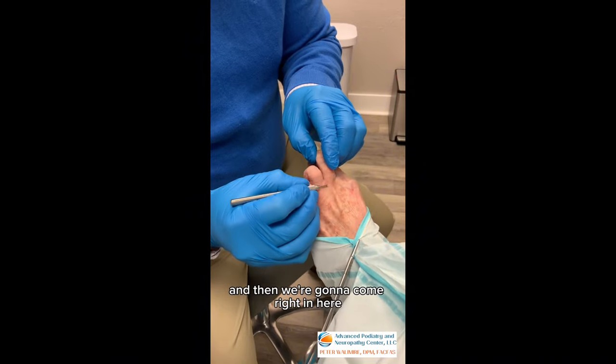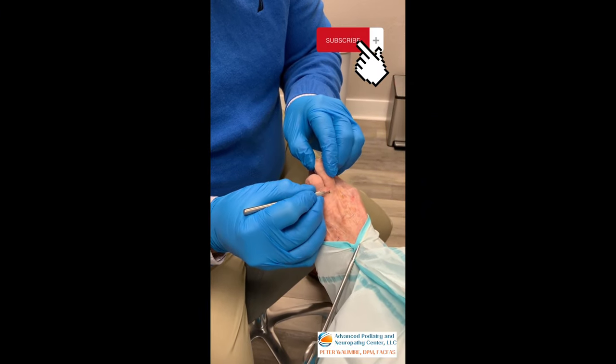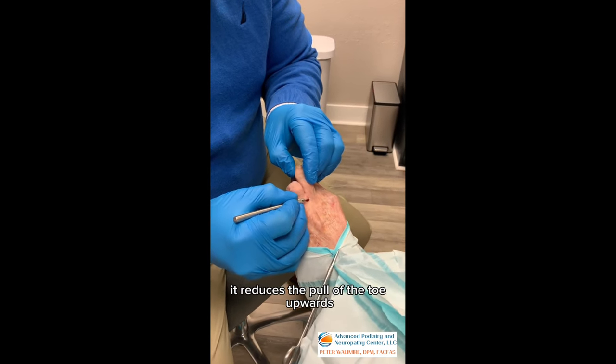We're going to come right in here and just release this tendon. What this does is it reduces the pull of the toe upwards.